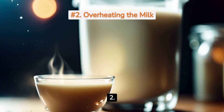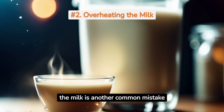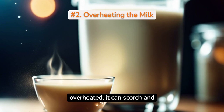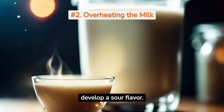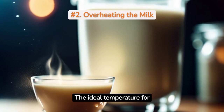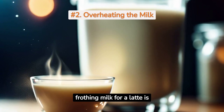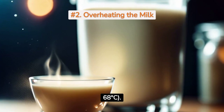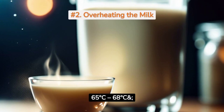Mistake 2: Overheating the milk. Overheating the milk is another common mistake that can ruin the taste of your latte. When milk is overheated, it can scorch and develop a sour flavor. Use a thermometer to monitor the temperature of your milk. The ideal temperature for frothing milk for a latte is between 150°F to 155°F (65°C to 68°C).